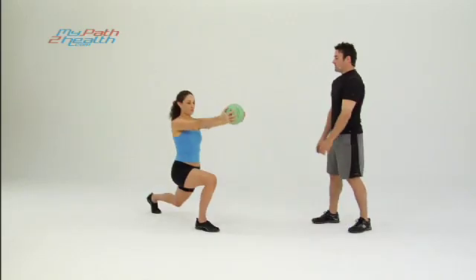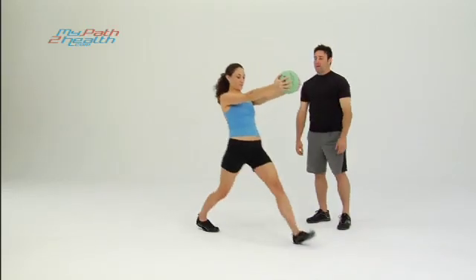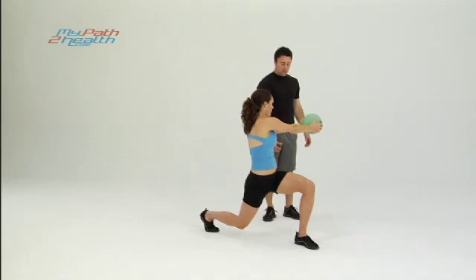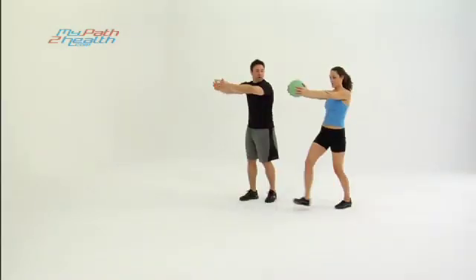Perfect. Lunge forward and twist towards the leg you're lunging with. So if you're lunging with your right leg, twist to the right; lunging with the left leg, twist to the left. Notice her body is upright and her core is tight so the ball doesn't pull her forward.